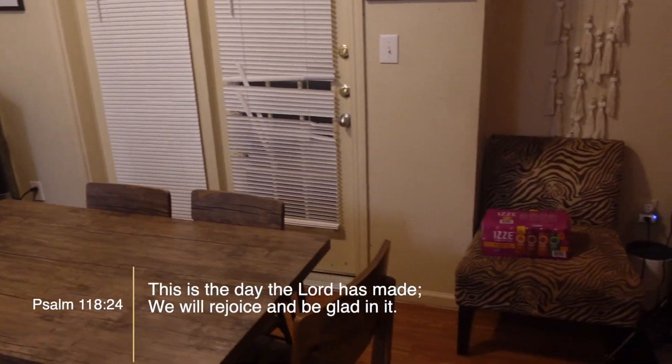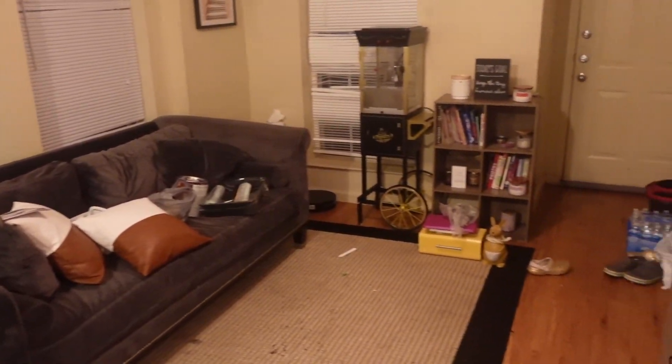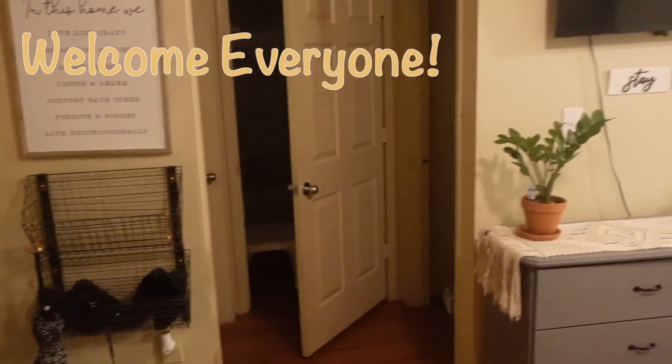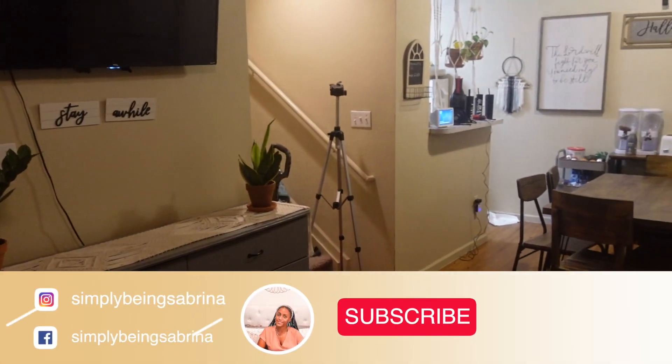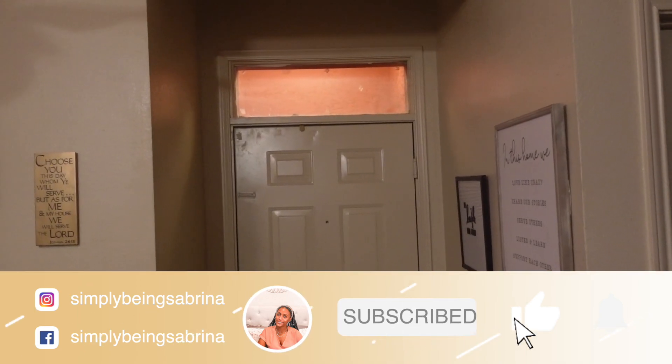Today's a day that the Lord has made and I'm going to rejoice and be glad in it. Amen. Today's a new day, great day, grand day, and I'm coming back with another video. This video here is a redo makeover of my living room, dining room, living area.